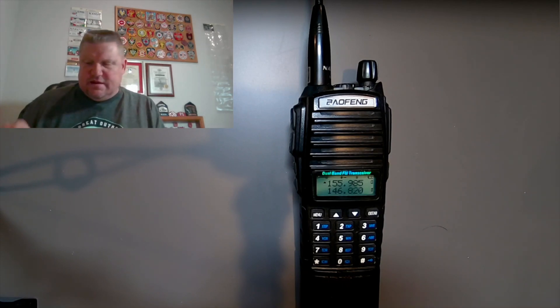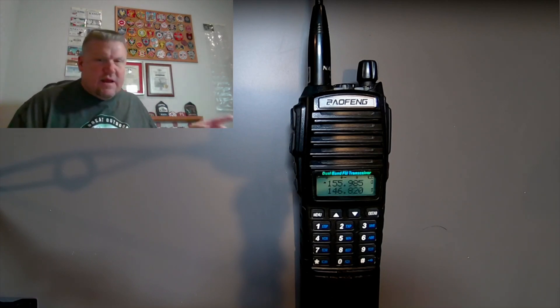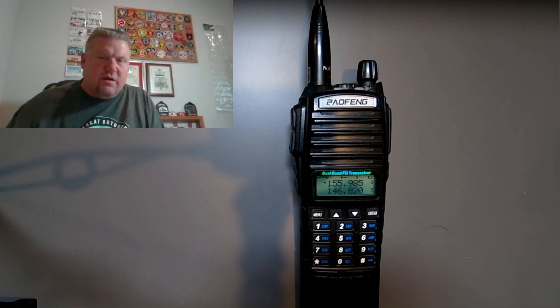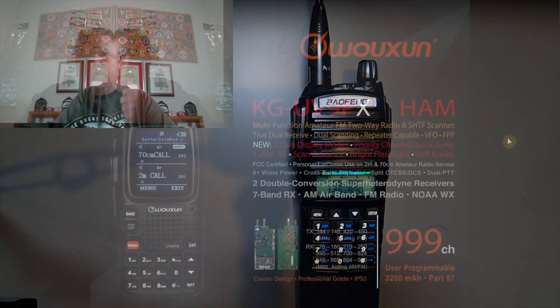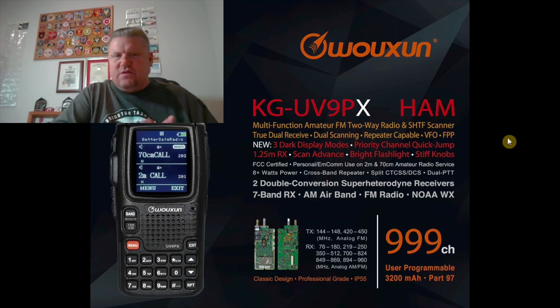There are going to be issues just simply because of software on a chip. But the exciting thing that is coming is that I plan on replacing that radio as an everyday carry with this new radio. The new radio is the Ocean or Wuxin KGUV9PX. It's a ham radio — 2 meters, 70 centimeters, so VHF and UHF.